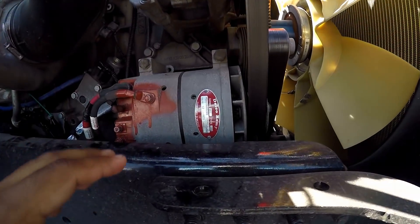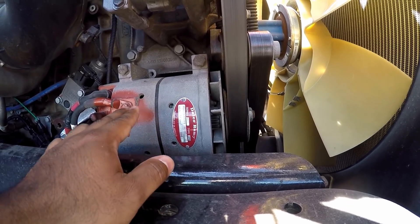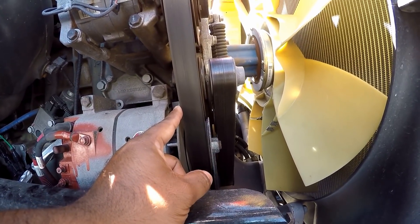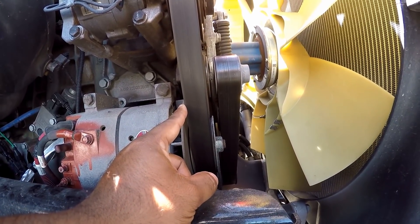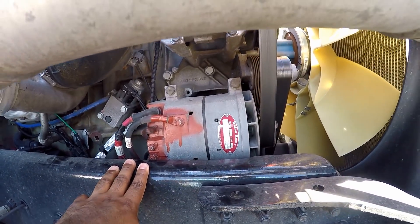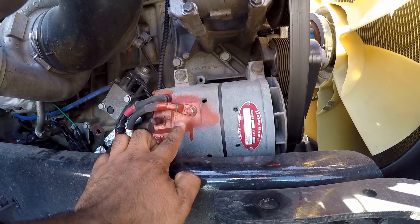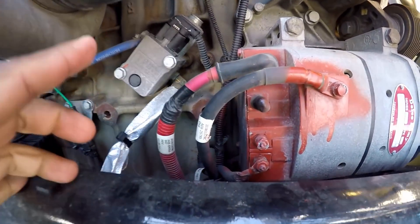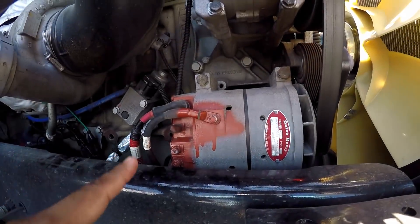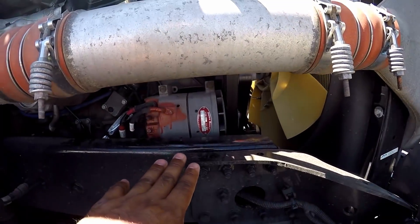Then we move down to the belt-driven alternator. Make sure it's properly mine and secure, not cracked or broken. All wires are connected and the belt is not cracked or frayed — the free play should be between half and three quarters of an inch. Now, a lot of people get it confused with the air conditioning motor. As long as you see that red wire connected to it, that's the alternator. Remember to look for that red wire in case you're not sure. So: general hoses, belt-driven alternator.